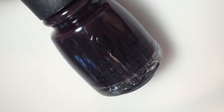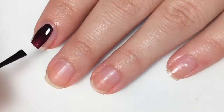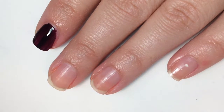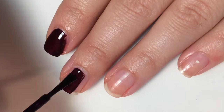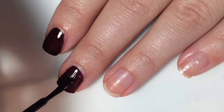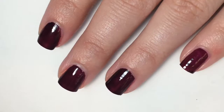Then we have this deep, vampy purple color, and this is called Evening Seduction. It is a deep, deep, almost-black purple. Here is one coat — it is pretty sheer on the first coat, though not too sheer, but it will need a second. Because it is such a dark, vampy purple color, you will probably want to layer this over white or a lighter color and just do a thin one coat over white so you can actually see its true color. Here is one coat of Evening Seduction.